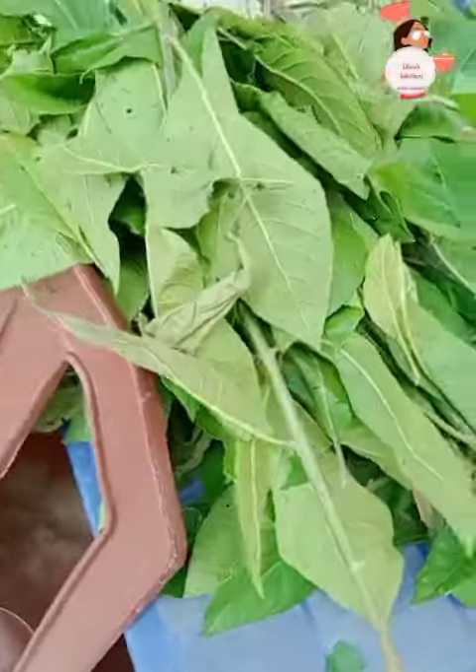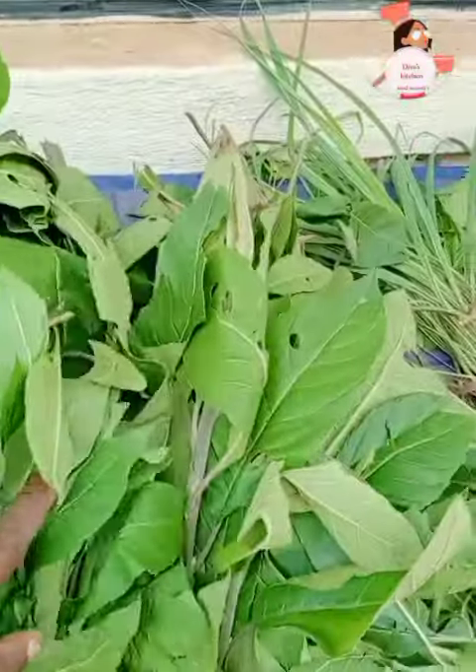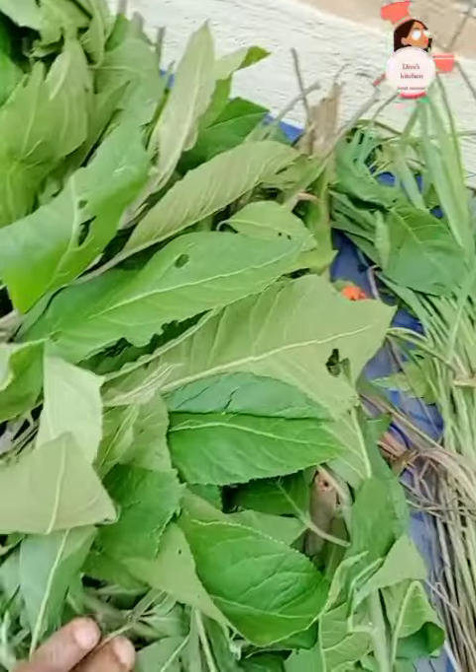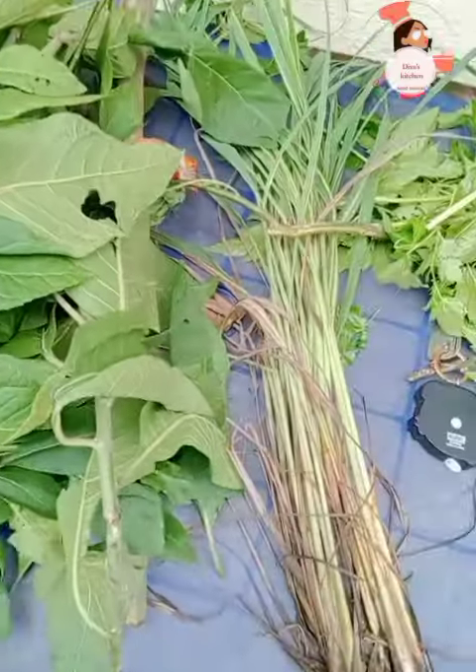So I'm back from the farm. I'm going to get bitter leaves to use for a tutorial — in fact, two tutorials actually: how to wash bitter leaves and how to cook bitter leaves soup.